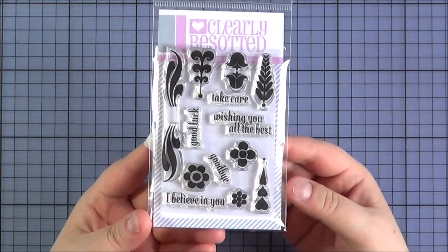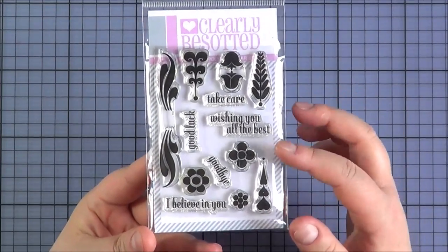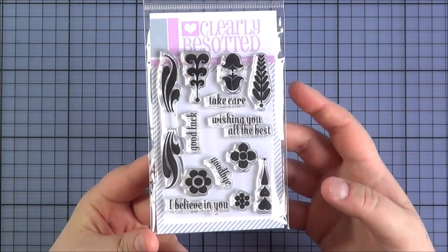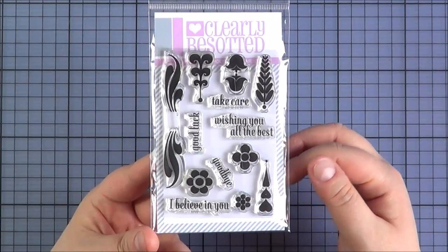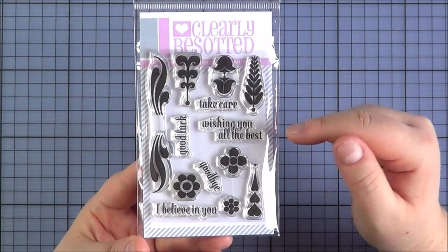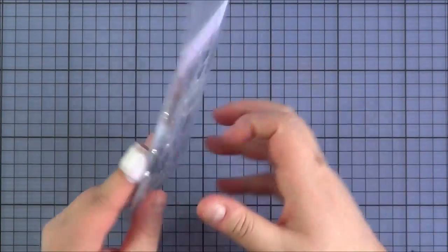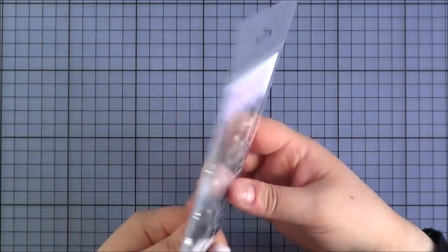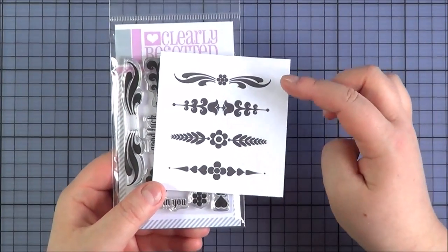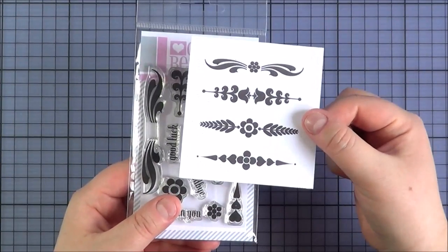Next up is the Accented Stamp Set. I don't have any samples to share with you unfortunately — I just didn't get a chance to use it. But it's really pretty; you can use it to accent other cards, tags or anything like that, or on its own. You've got all of these little elements that you can mix and match and some lovely sentiments: Take Care, Wishing You All The Best, Goodbye, Good Luck and I Believe In You. There is a die set available separately, and here are just some examples of how you can use it.